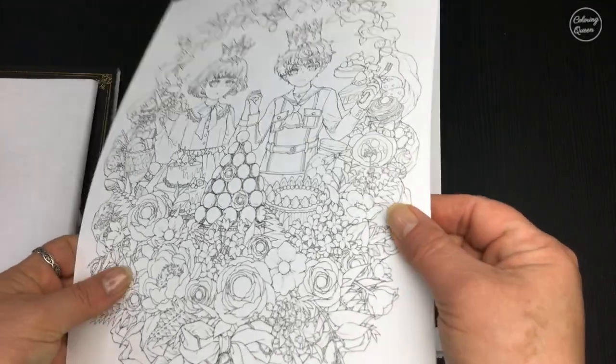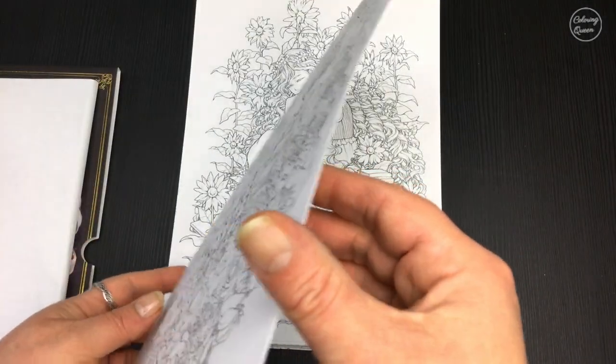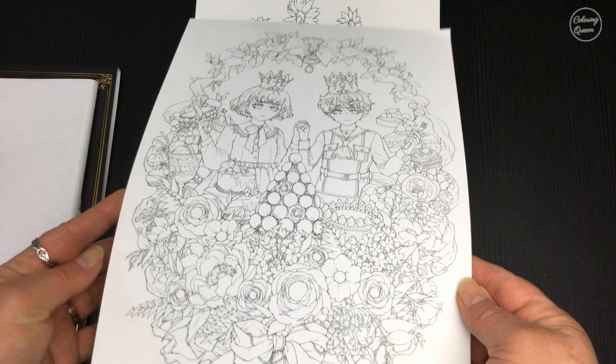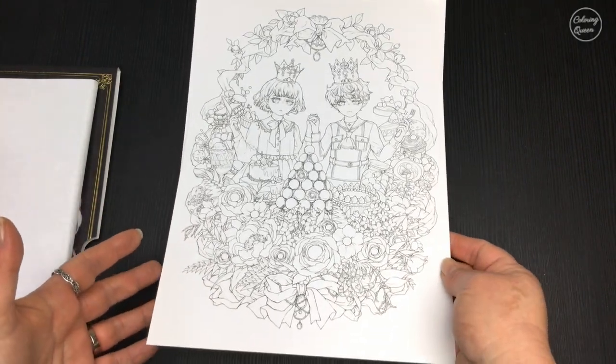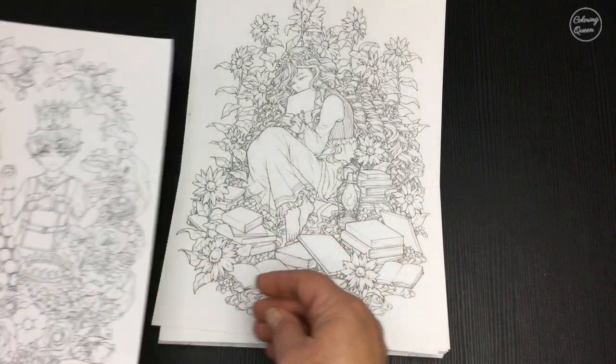It's very thick paper — lovely and suitable for watercolors and of course for framing. They're roughly A4 sized.